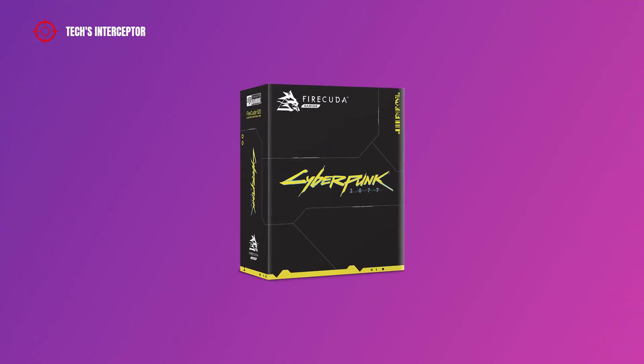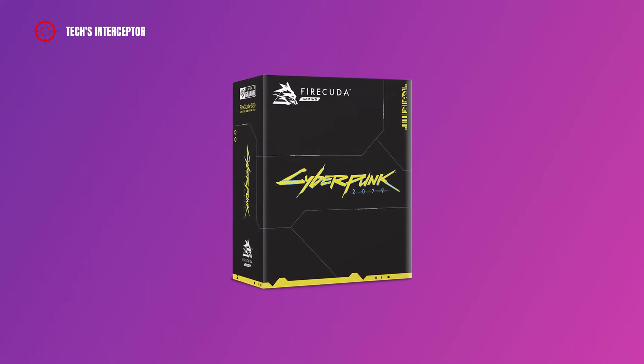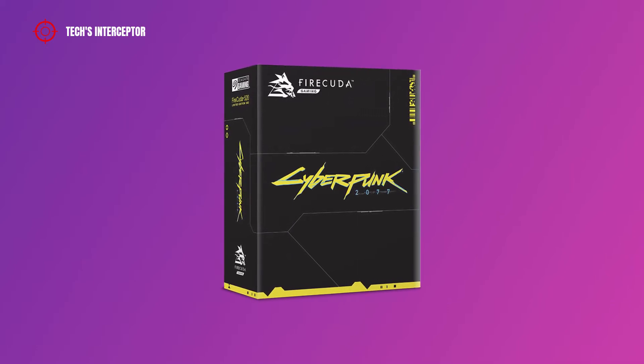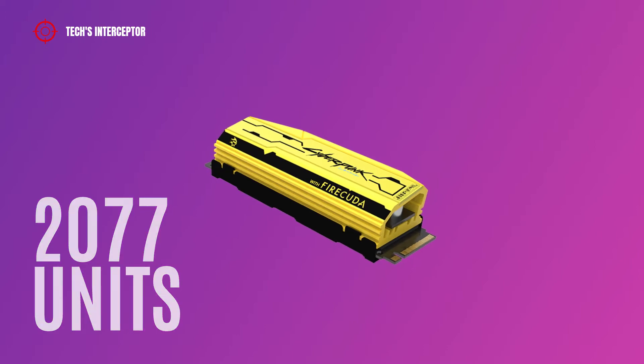Seagate has recently introduced a limited edition of the FireCuda 520 PCIe 4.0 NVMe SSD dedicated to Cyberpunk 2077. Seagate has planned to produce only 2077 units of this SSD drive.